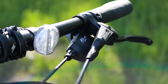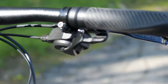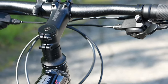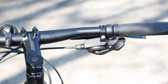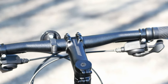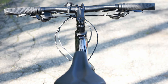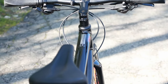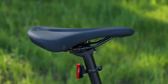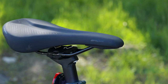Shifting is being done by MicroShift R9 shifters — a pretty neat setup that's very similar to Shimano, with a thumb and a trigger finger to actuate. One thing I really like about this cockpit is the shifters run on ball bearings, which makes the shift quality quite nice. The bike has a straight alloy 31.8 handlebar, an aluminum stem, a 272 aluminum seatpost, and a Specialized Bridge saddle.